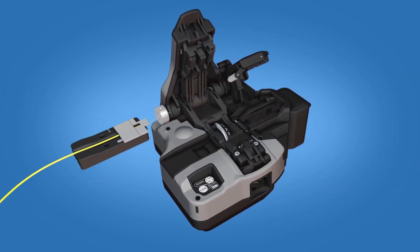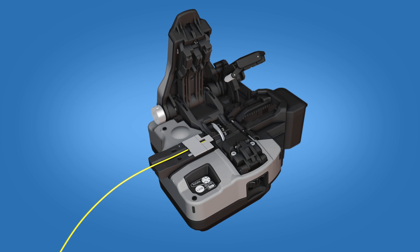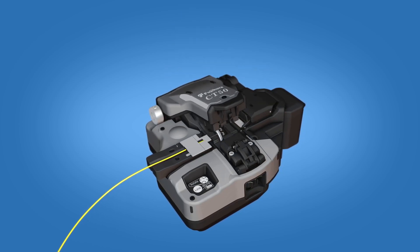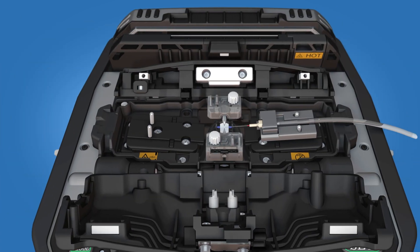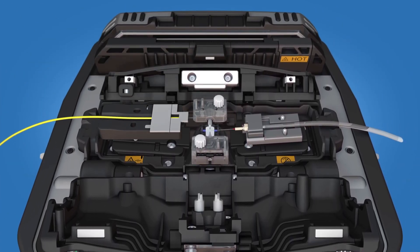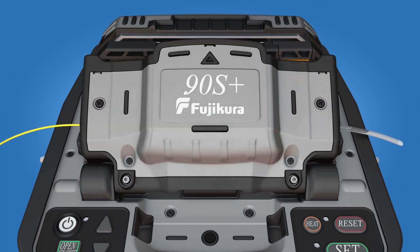Load the fiber holder into a precision cleaver and cleave the fiber. Carefully remove the fiber holder with the cleaved fiber end from the precision cleaver. Load the fiber holder into the left side of the fusion splicer and close the wind protector.